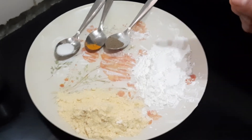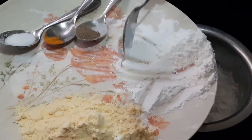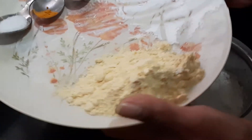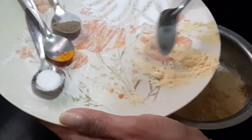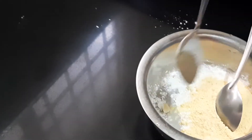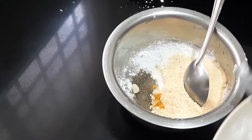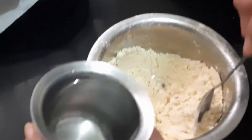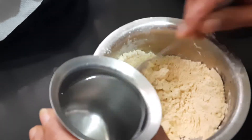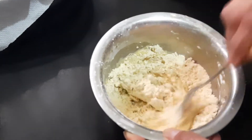In a bowl, take the corn flour, then besan powder or channa dal powder, next pepper powder, turmeric powder and salt. Mix it well. Now slowly add water to it and mix it into a batter — just like dosa batter. Add water little by little.